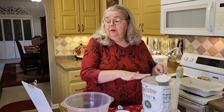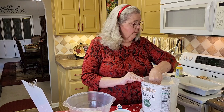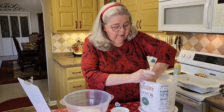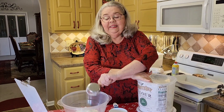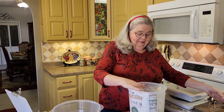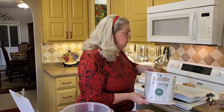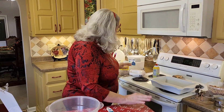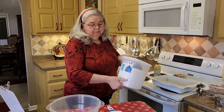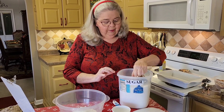It calls for a cup and a half of self-rising flour — there's a cup, let me get a half. Cup and a half, and it says sifted, but I'm not going to sift it. This flour is probably already well sifted. Now I'm going to use two different kinds of sugar. It calls for a cup of white sugar, regular sugar.